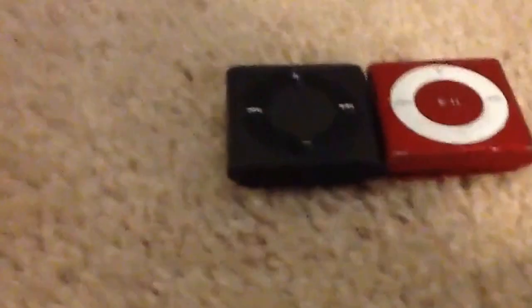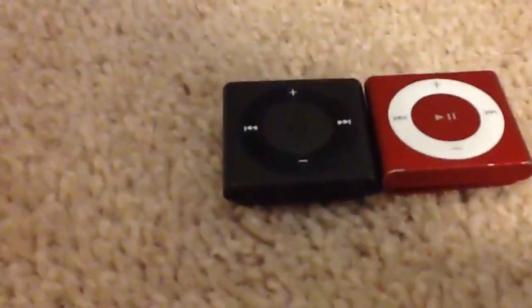Hi guys, guys here, and today I'm reviewing the iPod Shuffle from 2015, this one right here. This is 2012.